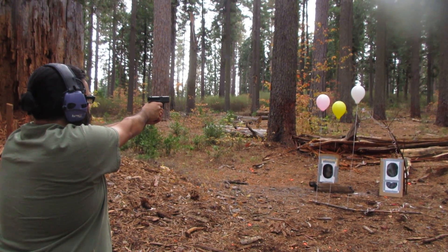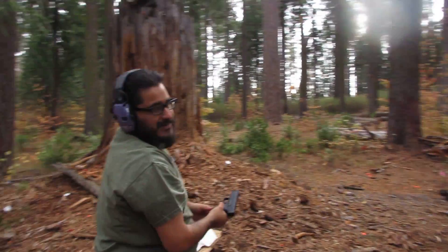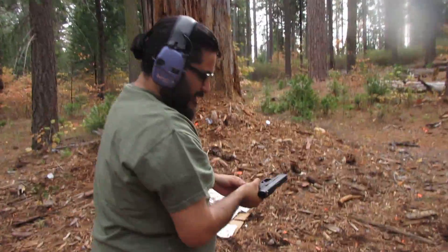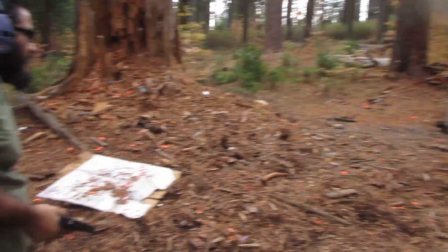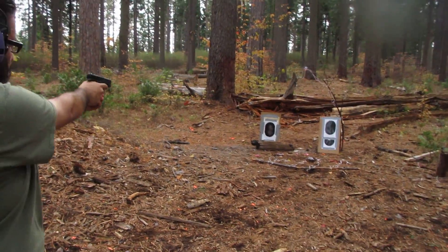Ready? Oh, fuck. Oh, you're so close. Damn it, dude. That was excellent, though. Way to go, brother. What a pro.